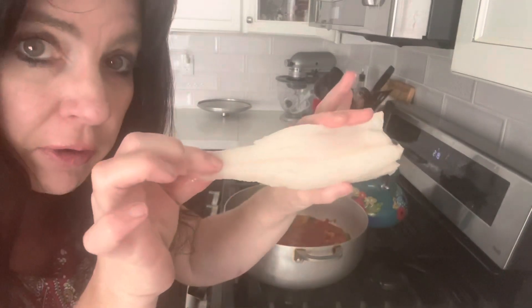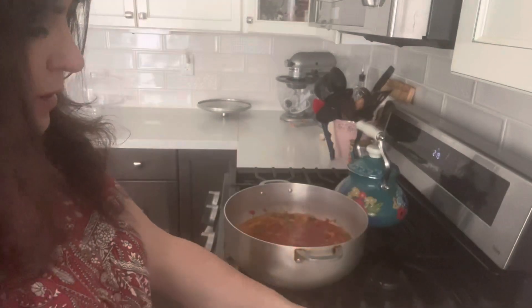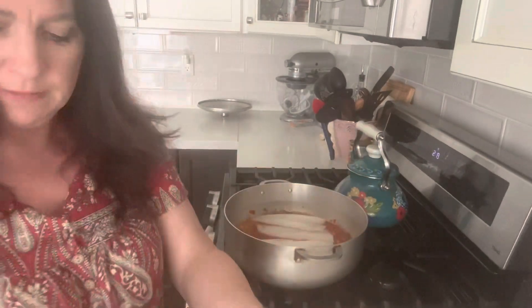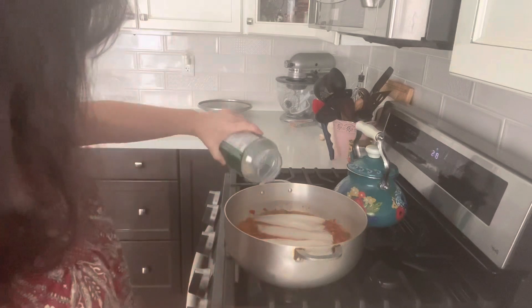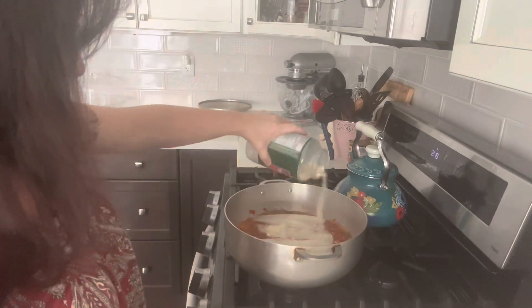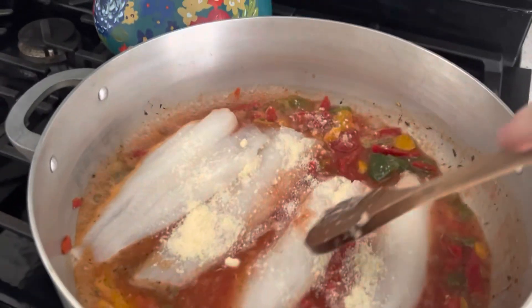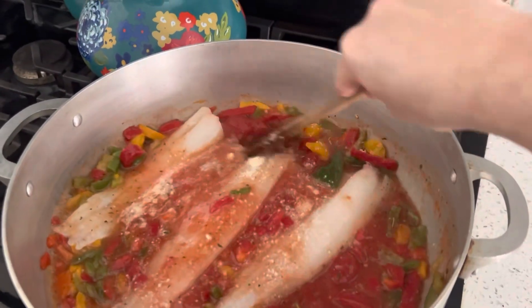I have four frozen cod fillets. I'm going to bring you over to show you. I'm also going to sprinkle some Parmesan cheese in there. This is seriously so good — I know it's only a few ingredients, but don't let that fool you. It is so good.